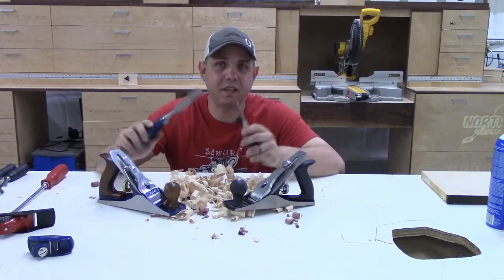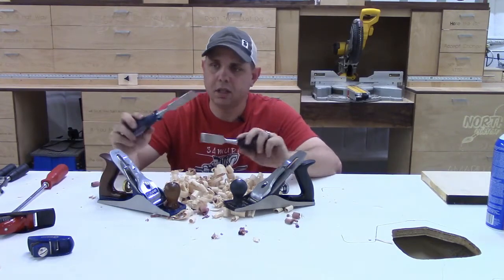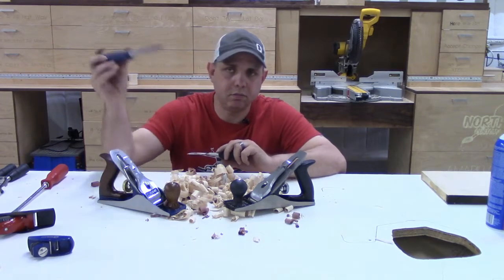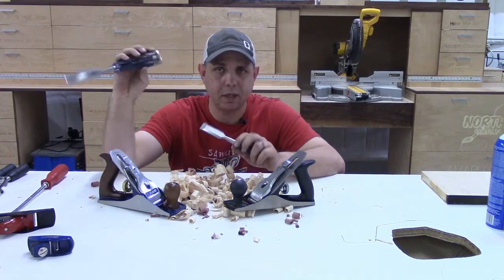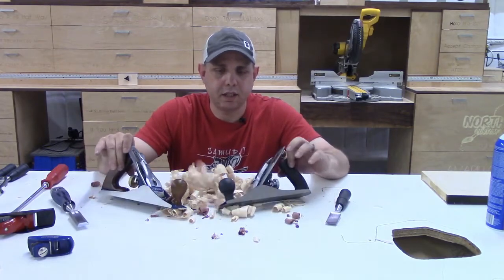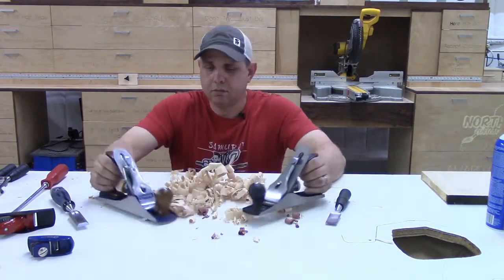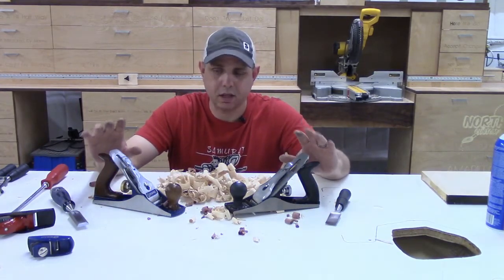So we got to do a few things today. The first thing was sharpen these chisels and compare them. As of right now, I'd call it a tie - the difference is going to be how long they last. My money would probably be on the Irwin if I was a betting man - no offense, Harbor Freight. Then we compared the planes - one from Harbor Freight and one from Cobalt. They look pretty much exactly the same except for the paint job, but they're not the same.